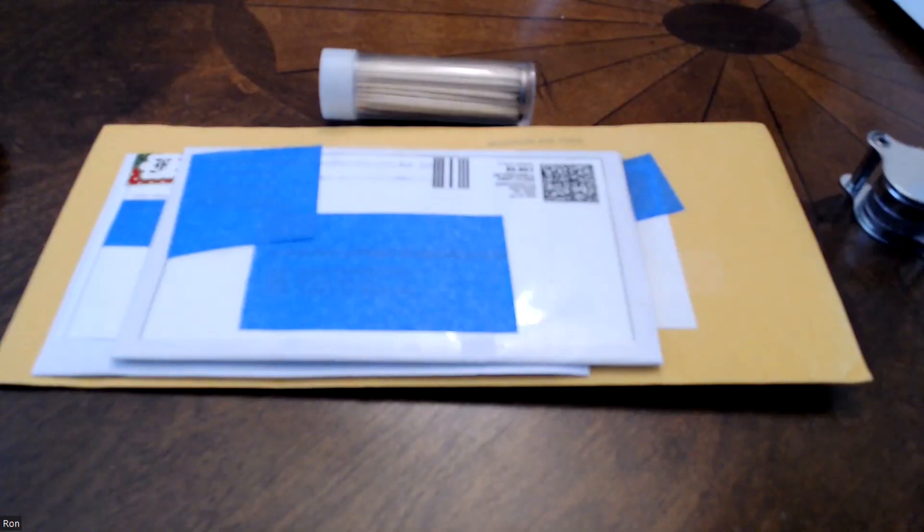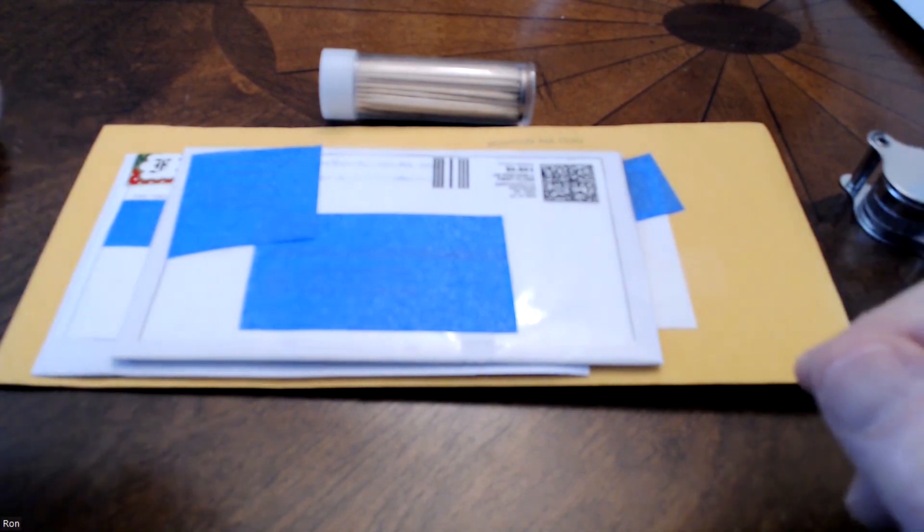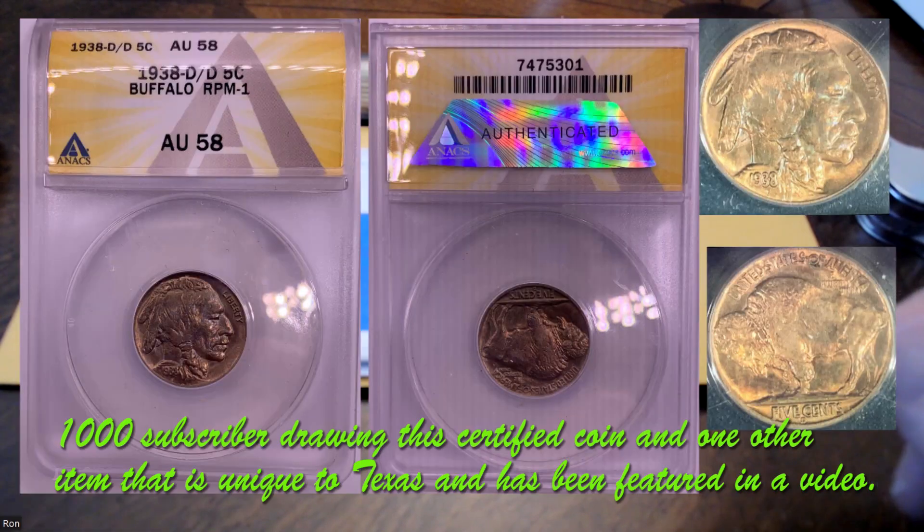While we're switching cameras, please remember: when we reach that 1,000 subscriber mark we're going to give away an AU-58 Buffalo Nickel that looks to me like it's mint state - it's got a luster that's just absolutely beautiful. It's been slabbed by ANEX, a very classy organization - quick deliveries, friendly service, I can't say enough about them. By the way, I don't own stock, I don't own the company, I have no affiliation with them whatsoever - I just enjoy using ANEX.